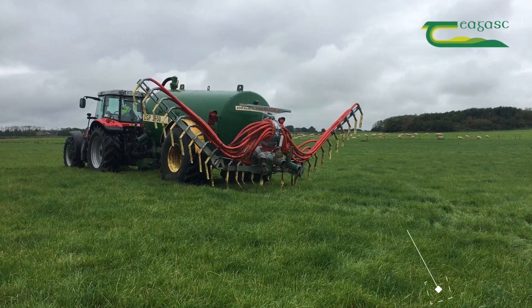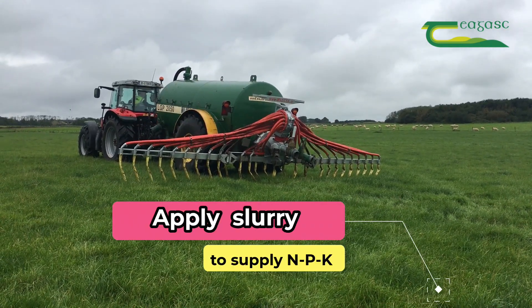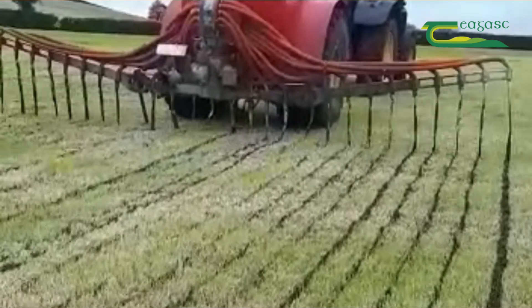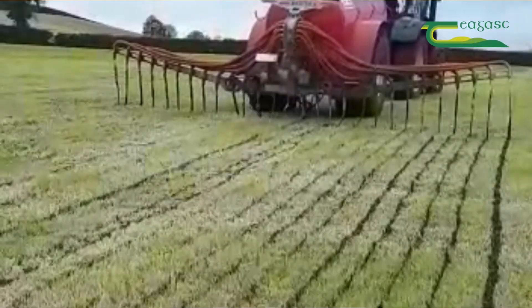Apply 3,000 gallons of slurry per acre. Cattle slurry has a good balance of N, P and K — which is nitrogen, phosphorus and potash. By using a trailing shoe or a dribble bar you will get an extra three units of nitrogen per 1,000 gallons of slurry applied.